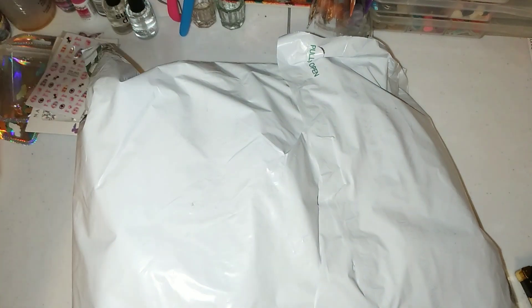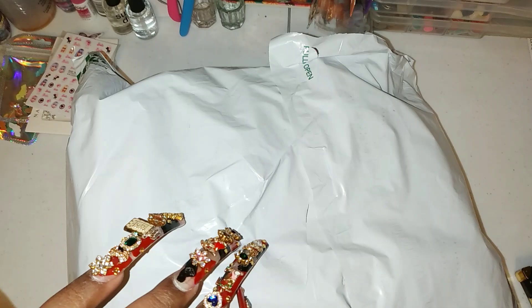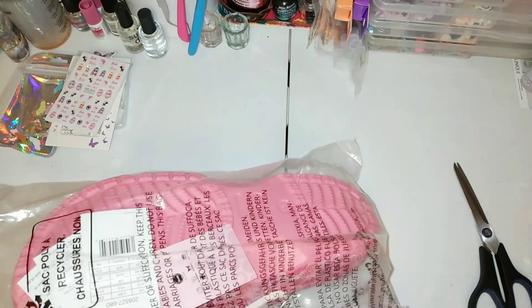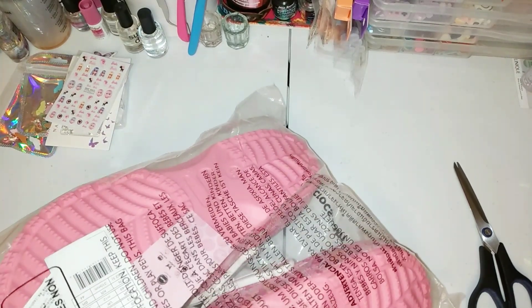Everything in this mini haul is from Amazon. And y'all also bought me some Crocs to get springtime and summertime ready.